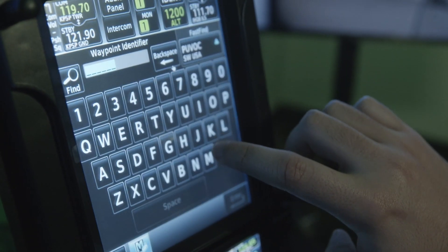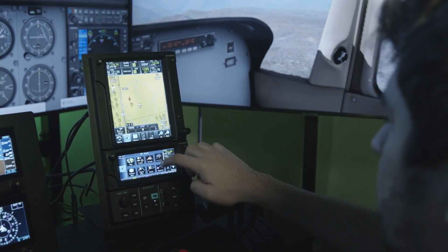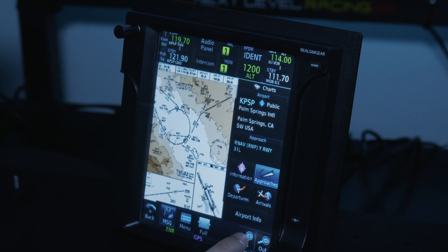With the touchscreen you can enter in flight plans, destinations, you can bring up approach plates, you can zoom and pan the map by dragging your finger around. It's really, really versatile.